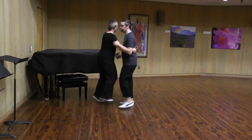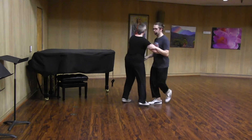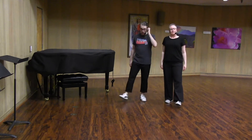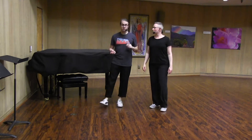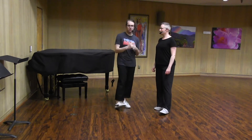Rock, step, triple step, around, around, and back it up. So that was the way we were differentiating this from our six-count basic — we have this sort of circular energy.